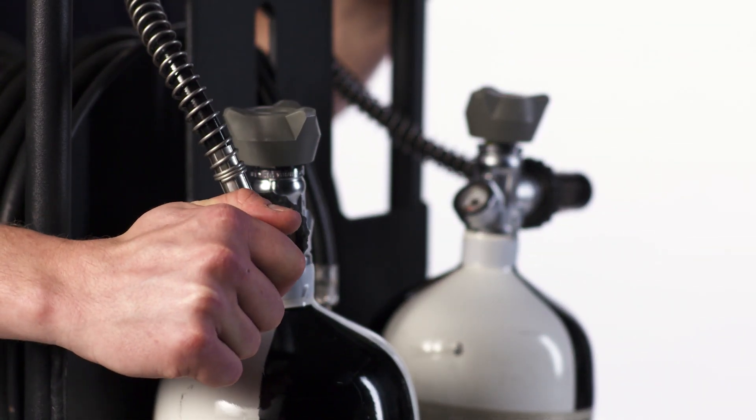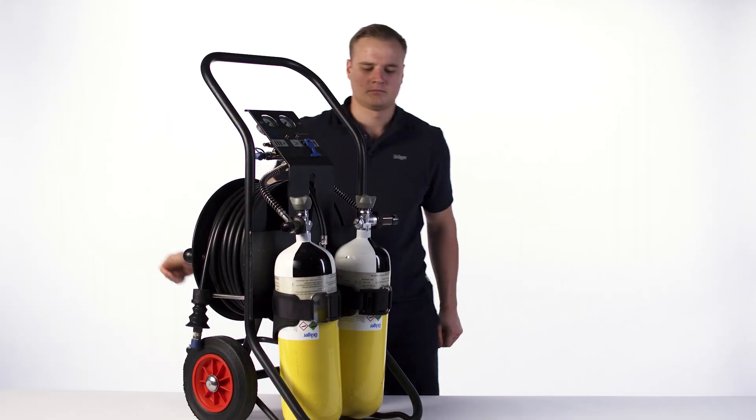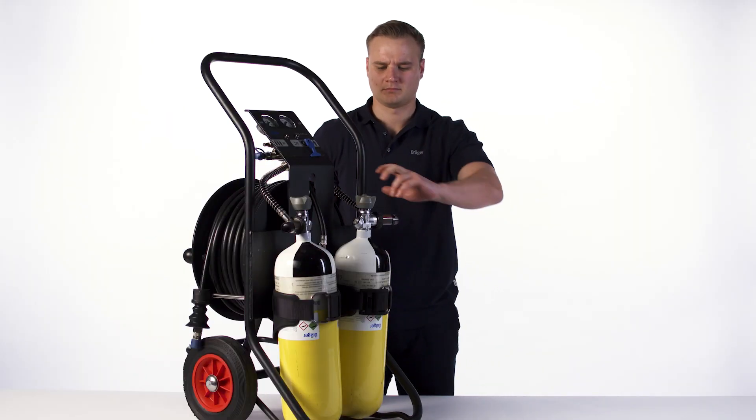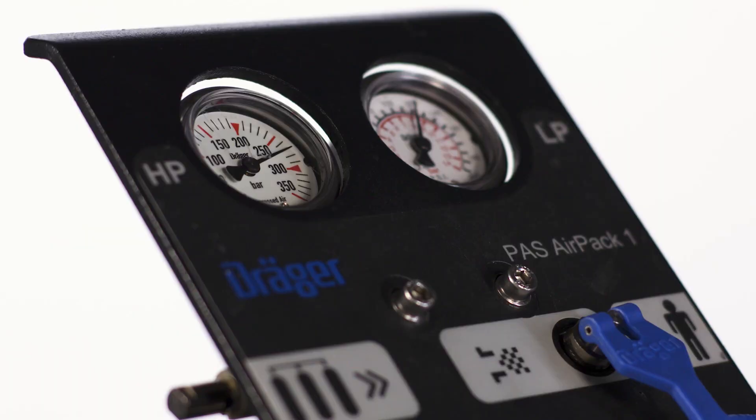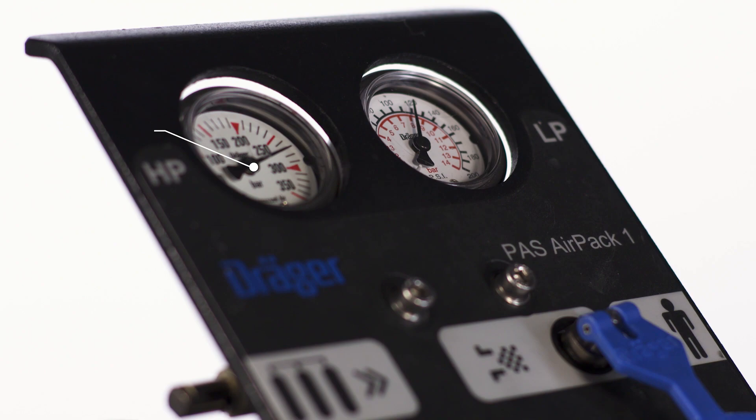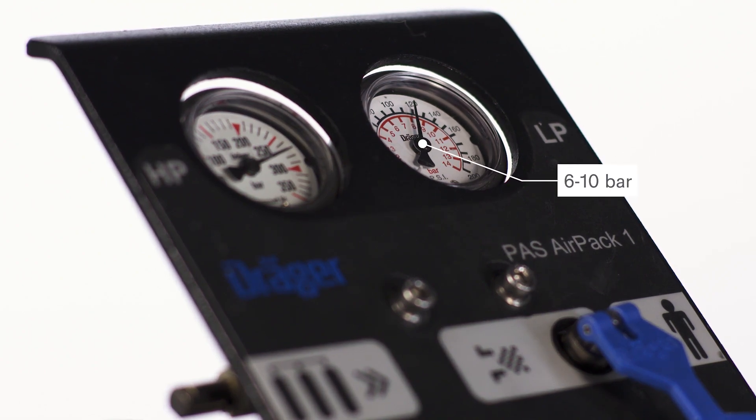Make sure that the cylinder valves and vent valves are closed. Open one of the cylinder valves fully. The high pressure gauge must show at least 80% of the maximum bottle pressure. The medium pressure gauge must display between 6 to 10 bar.